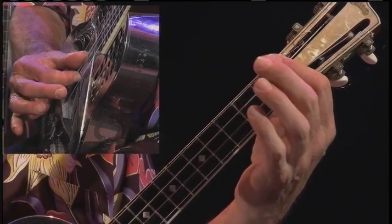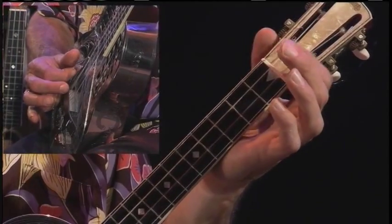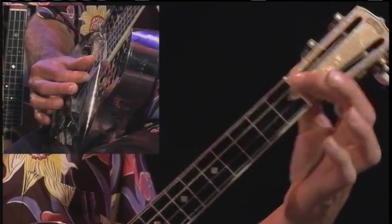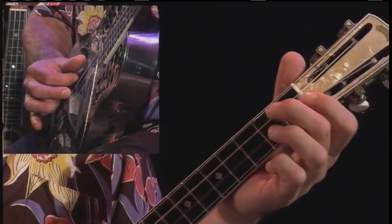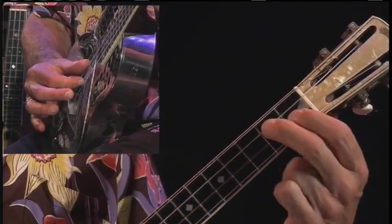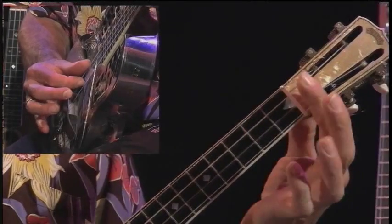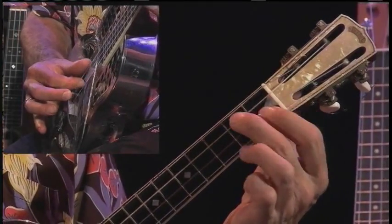Let's focus on the two middle strings. That's this and this. What I am going to call a straight is both strings in the same fret — in this case, 0. Now what I am going to call a slant is 1 and 2 with index and middle. So here we have C, and here we have D minor.